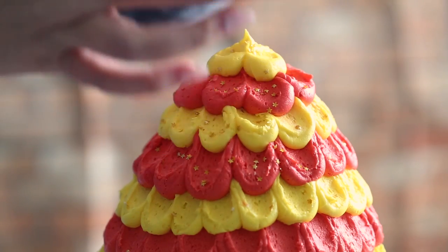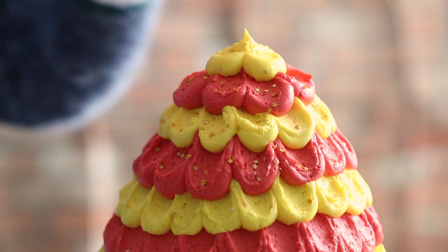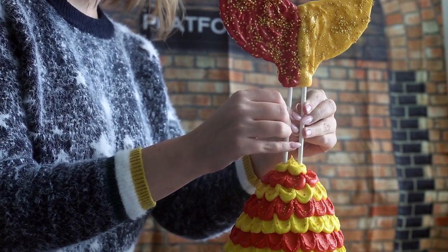Then just sprinkle some more gold star sprinkles on top of the cake, and gently stick the fin into the top of the cake — and you are done.